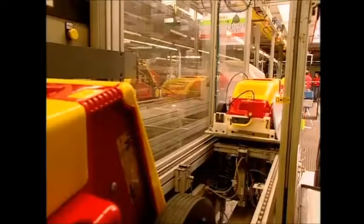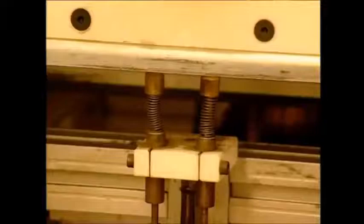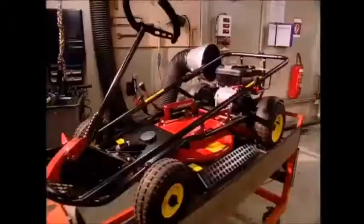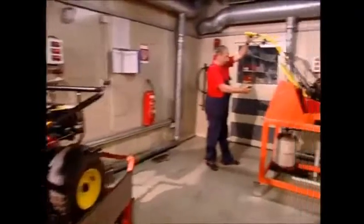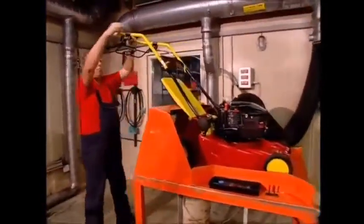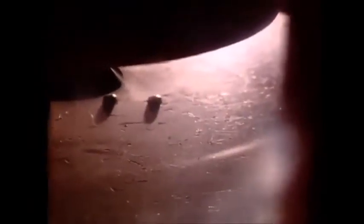Quality control is of course important, so the finished mowers are run through several tests. To get that blade spinning and saving your back, the engine has to work, so that's switched on and off. And for safety's sake, the blade's ability to slow down is also pretty important — it must stop within 3 seconds of the operator hitting the kill switch. So this guy has the exciting job of turning it on and off, and timing the blade.